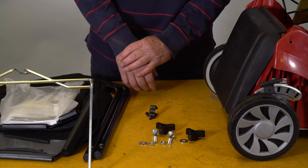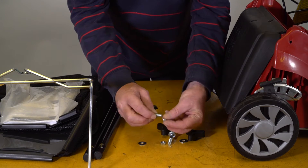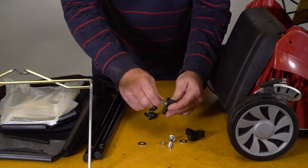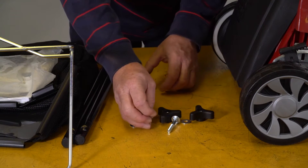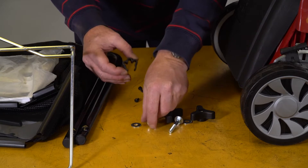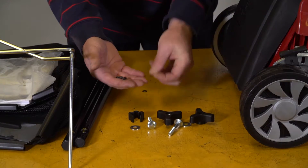These nuts hold the upper handle onto the lower handle and have got to go in the hexagon here. The way to do that is just put them on a tiny bit of the thread and push them in. We also have what we call a cable tidy, which goes on the lower handle later. Then we've got these two small screws and two fine washers.